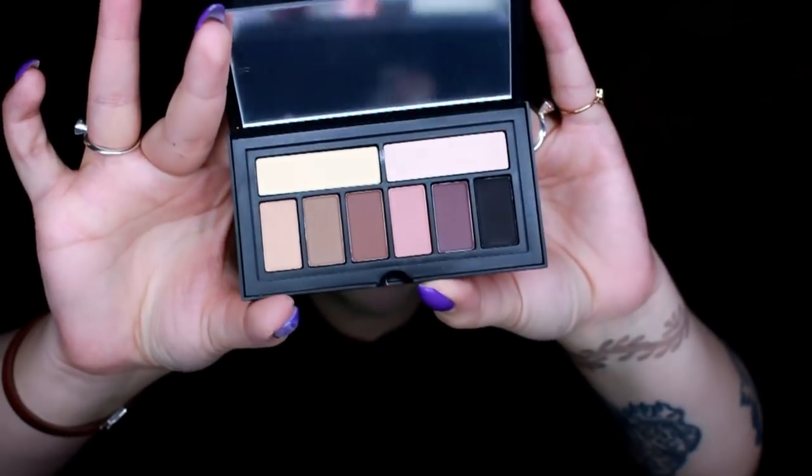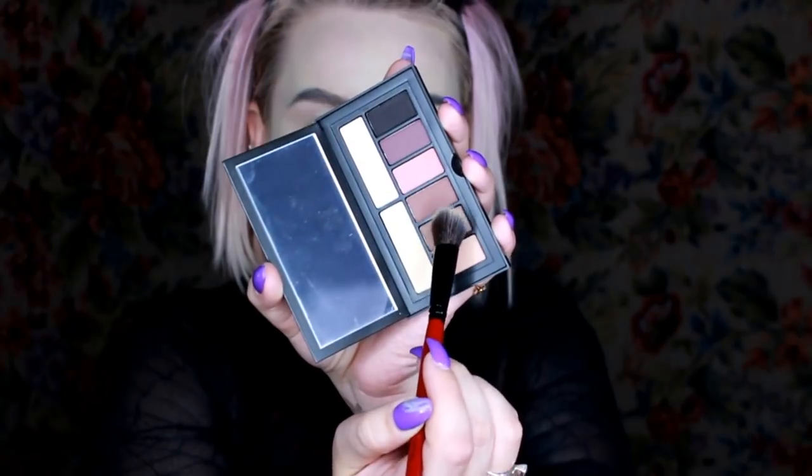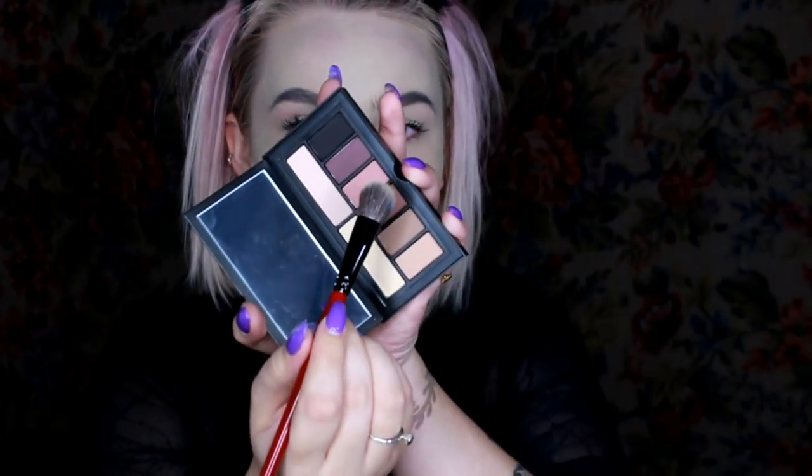Next I'm going to go in with this cover shot eye palette and use it to do some highlighting and contouring. I'm going to go in with the highlighting brush and use this yellow shade, just to set under my eyes and lids. Then I'm going to go in with this really nice taupe shade and do some fairly exaggerated contour, because I can.